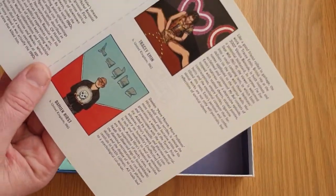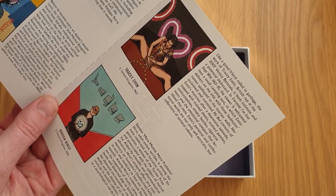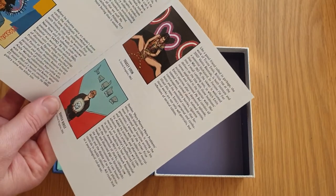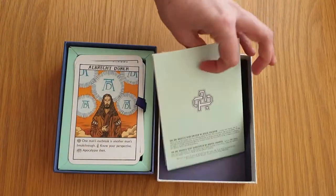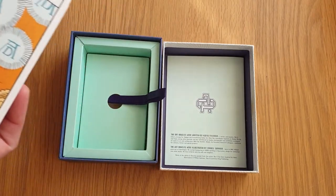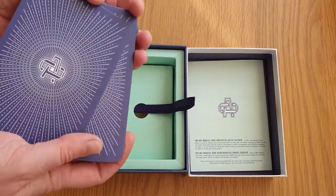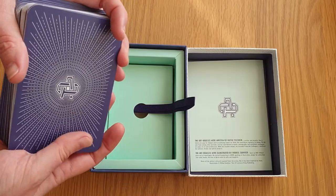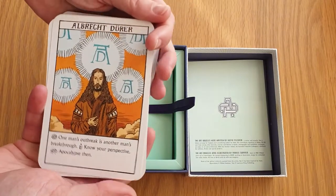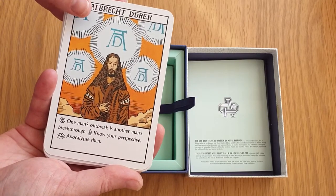Let's have a look at what it says for each one — there's obviously a bit of description for each card as you go through, and how you use it. The back of the card looks like the back of the booklet. So for example, Albrecht Dürer: 'One man's outbreak is another man's breakthrough — know your perspective,' and 'apocalypse then.'